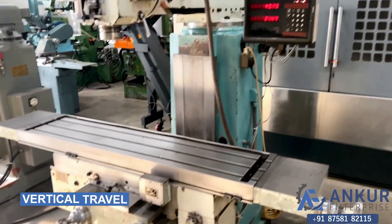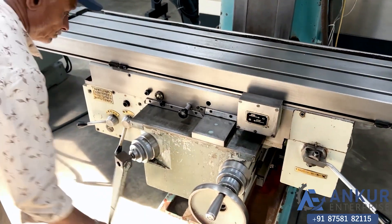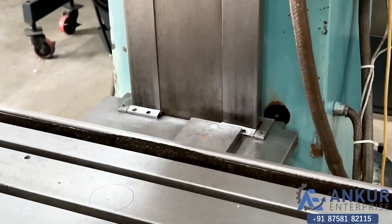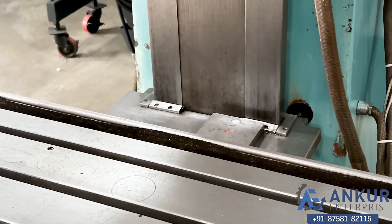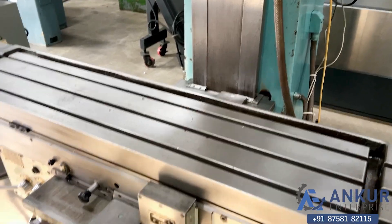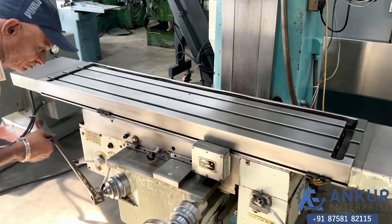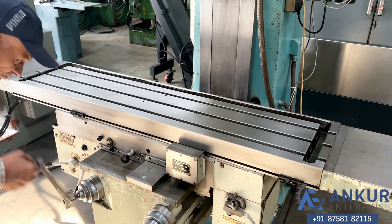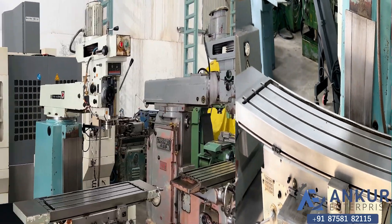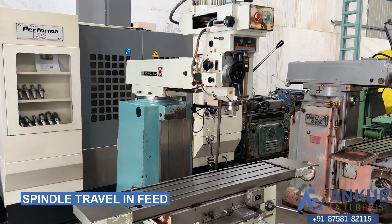Now showing vertical travels. Now we will see spindle travel in feed.